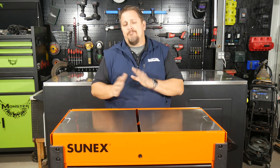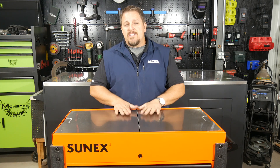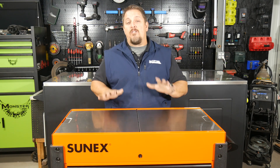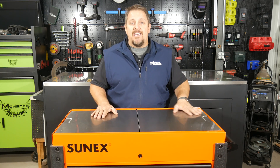This came partially disassembled and was really easy to put together — about 30 minutes and it was done. Found it online for a little less than $700, around $680. This cart from other brands sells for a lot more money, so the Sunex cart is a good price. It comes with a one year warranty.